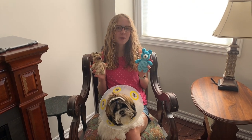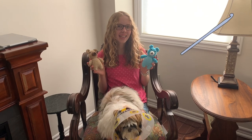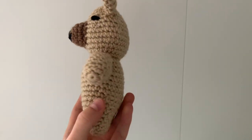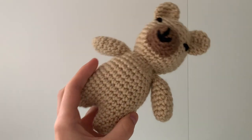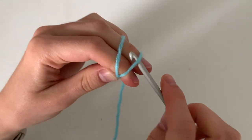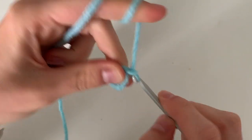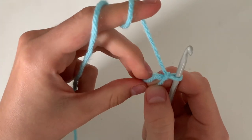Today I'm going to show you how to make these amigurumi teddy bears, so grab your four millimeter crochet hook. We're going to begin by making the bear's legs, so make a magic ring and do six single crochets inside the ring.